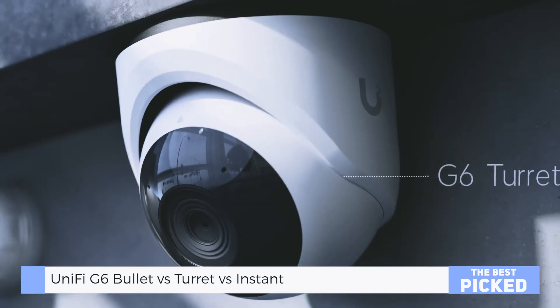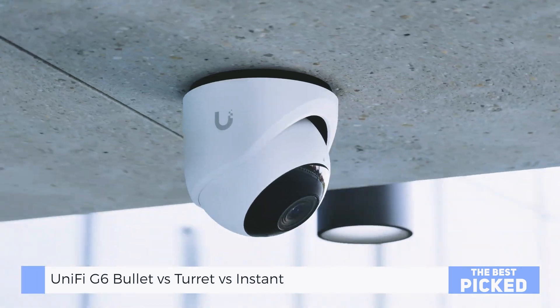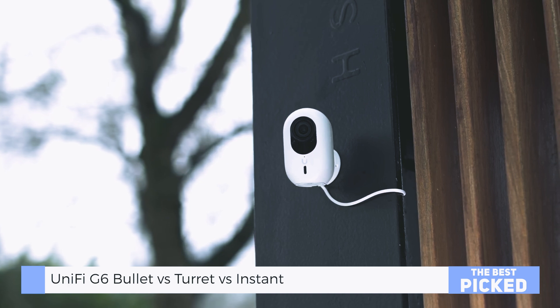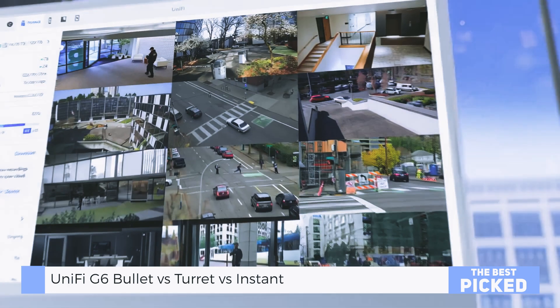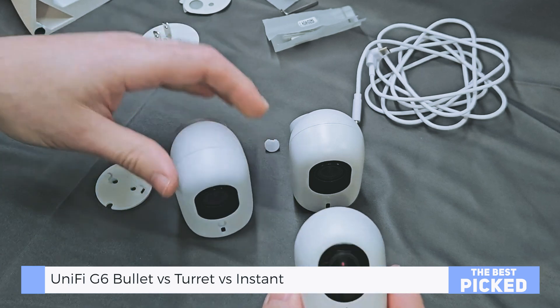The Turret has the same sensor and same sharpness, but somehow the image just pops a little more. Maybe it's the lens shape or internal processing, but the edges feel cleaner and detections seem snappier. And the Instant? It holds its own. You lose a little detail on the edges compared to the big boys, but for something this compact and wireless, it punches way above its weight class.